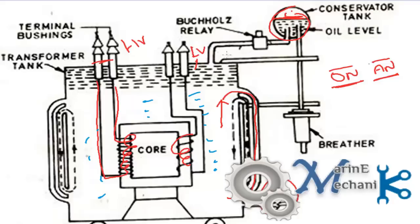There is a rubber diaphragm which goes down or rises up depending on the temperature of the oil or expansion, and air is allowed inside the conservator tank or expelled outside of the conservator tank depending on the diaphragm movement.